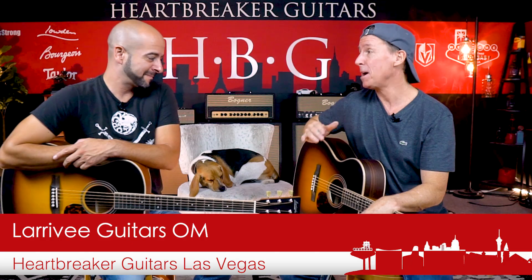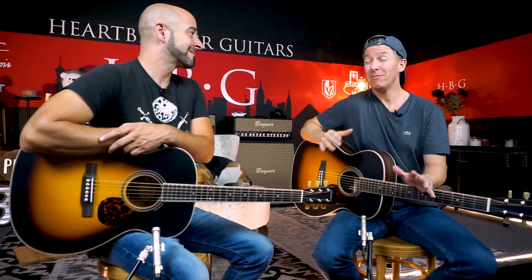We got Larrivee Guitars. These things are amazing. You get handmade USA quality for about half the price of a lot of the other boutique builders. You really get a lot of bang for the buck, and Gene Larrivee just knows how to build a guitar.